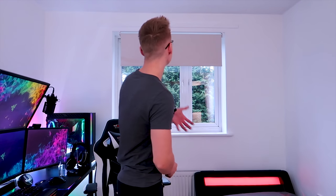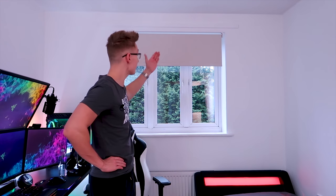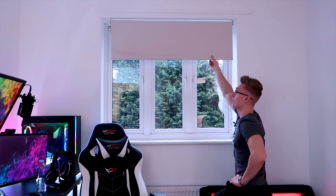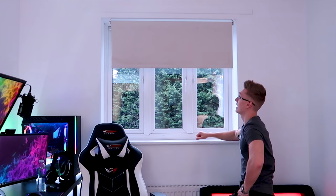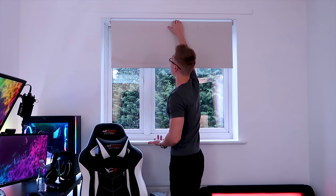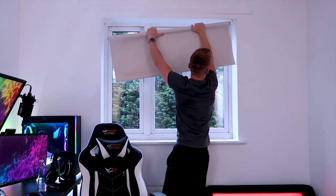Before we actually set up the smart home curtain track and attach it onto the wall, there's one thing we have to do beforehand, and that is get rid of my current roller blinds that are currently broken. They've been broken for quite a few months now. The string that you'd use to roll it up or down broke and I just didn't bother to fix it. I kind of just rolled it up with my bare hands and left it there. Getting rid of it should be pretty simple. Never mind — there we go.